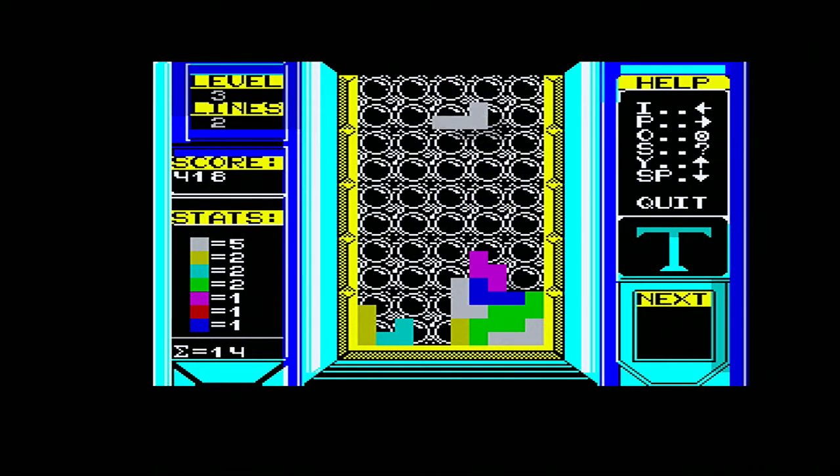It gets faster as you go along and it's incredibly addictive. It's a simple block game. And it's perfect for the Spectrum because you won't get colour clash, because the blocks can all be eight-by-eight squares. And it'll just play great.